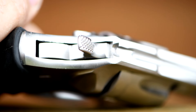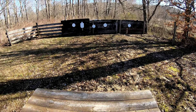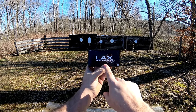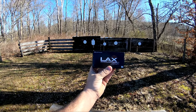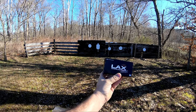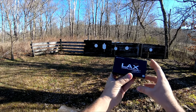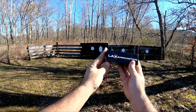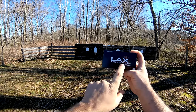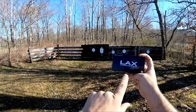Let's head down to the range and do some shooting. Alright, so here we are at the range. I just want to start out here by saying that LAX Ammunition sent me over a couple hundred rounds of their ammo just to try out under no obligation and for no reason other than just because I do what I do. So I appreciate that. Honestly, I had never heard of LAX Ammunition until they contacted me about sending me this, so they've obviously earned a customer in me.